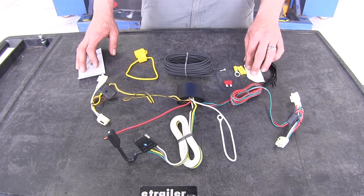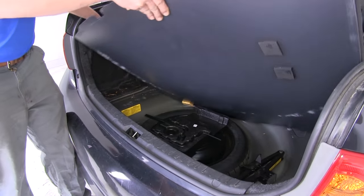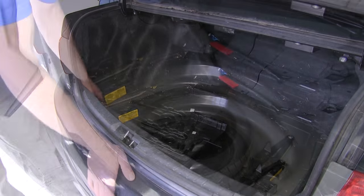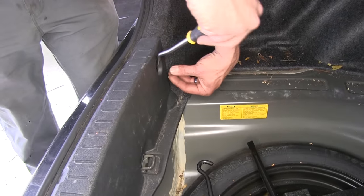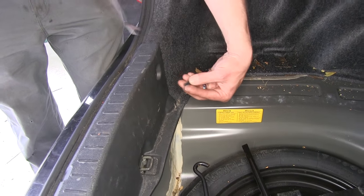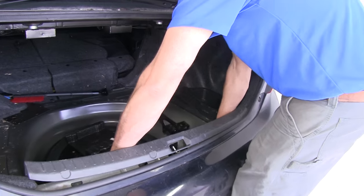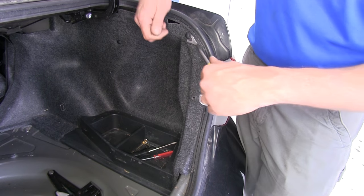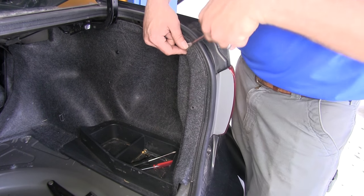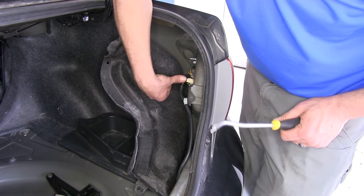We also have a few other pieces of hardware to help with our installation. In the trunk, we're going to remove the floor coverings and then take out the rear threshold cover. There are two pushpin fasteners — one on each side — that we'll remove, then pull out at the bottom and straight up. We'll also take the pushpin fasteners out of the felt as it runs up the side — there will be two there — giving us the room we need to pull that back and access our taillight connectors.